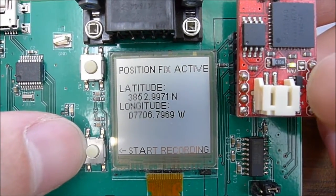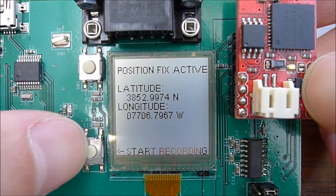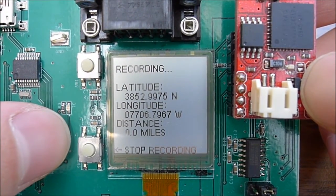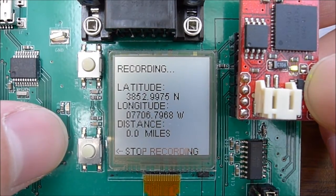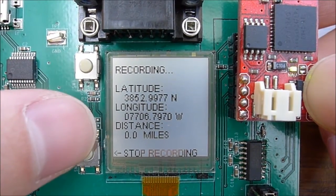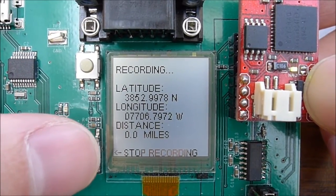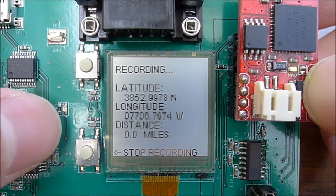Pushing the record button sends a command to the Venus module to start locking the coordinates to flash. After pushing it, the display now shows 'recording.' It continues to show latitude and longitude, and it also begins calculating distance since the start recording button was pushed.